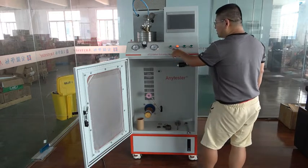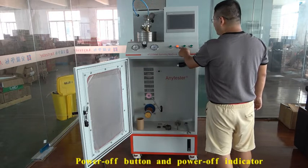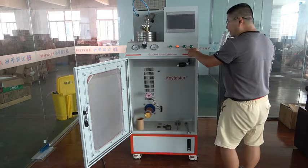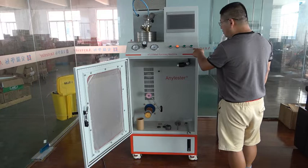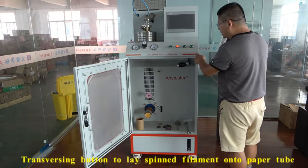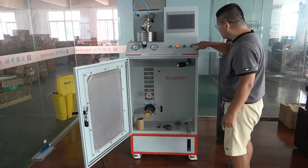This is the power on button. This is the power off indicator button. Power off button. Heat button. This button is for traversing. For traversing, press this button.